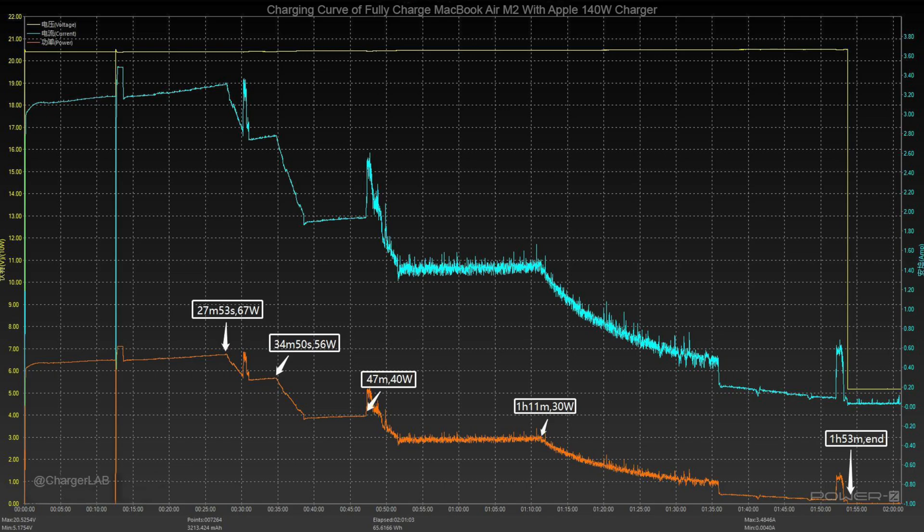The charging curve of the Apple 140W is almost the same as Apple's 67W, but the 67W is much more stable. The 140W only reaches 67W, which should be the charging limit of the new MacBook Air. The power curve also varies with the current curve, and is only 4 minutes faster than the 67W charger.